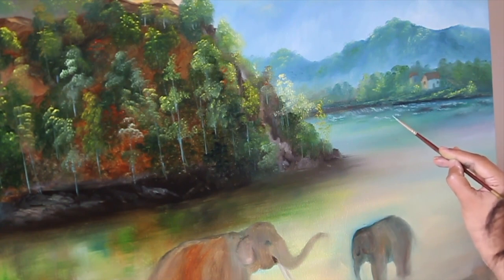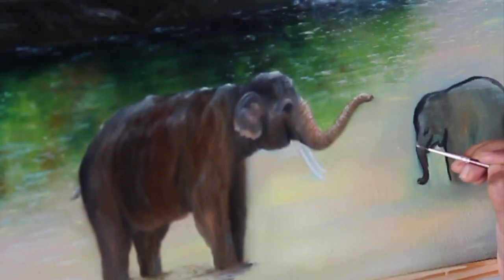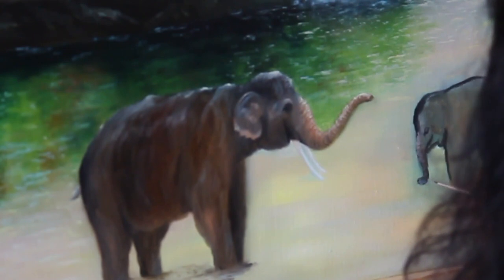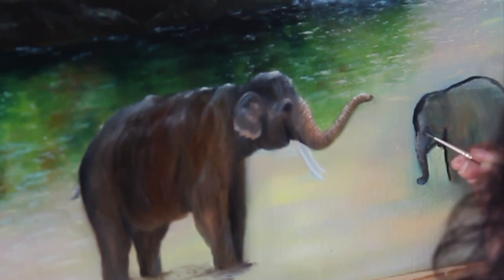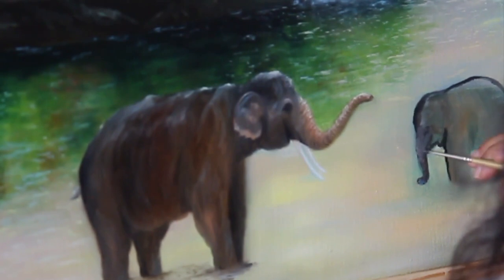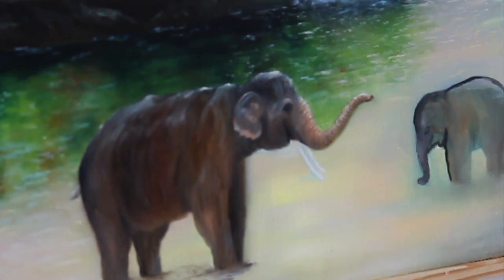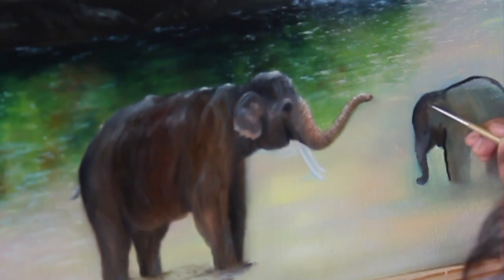Similarly I will paint this baby elephant. Baby elephant's skin is more smooth and their muscles are not much visible — they are more round in shape. We will show highlights on it. Since this baby elephant is getting a shower in this river, its skin is wet, so we will show some shine of water on its skin. For this I have used ivory black, burnt umber, burnt sienna, Persian blue, and titanium white.